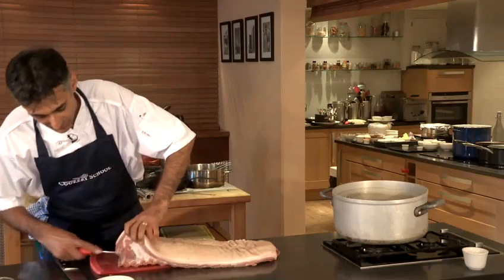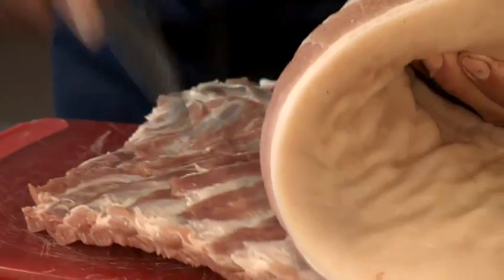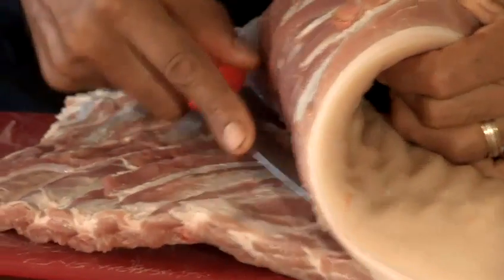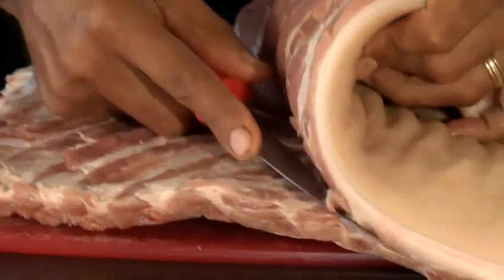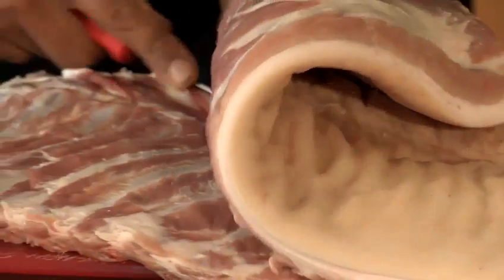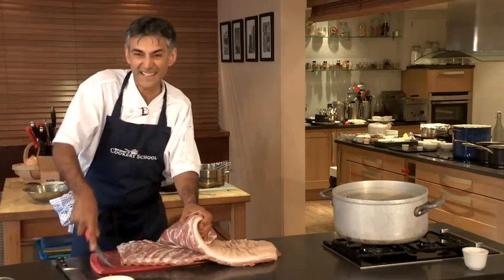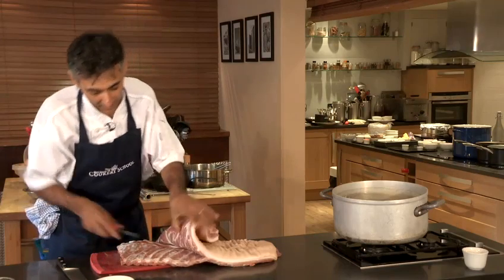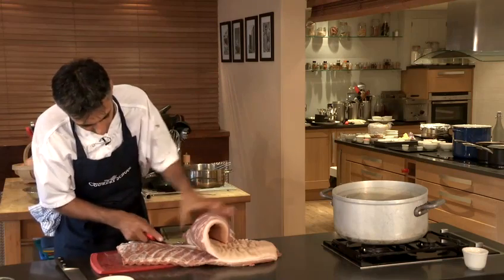First thing we're going to do is just remove the ribs here — they'll be used for another dish. So just literally shave away, and whenever you're doing butchery or fish filleting, you always cut into the bone. We don't want to leave any meat on the bones, so just gently shave that away. I'm actually using a filleting knife here, so it's a nice soft pliable blade and I can exert a little bit of pressure and just shave the meat away.